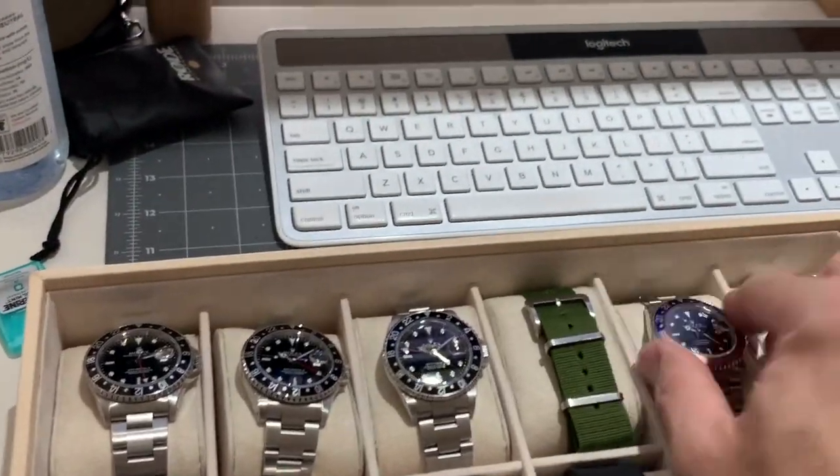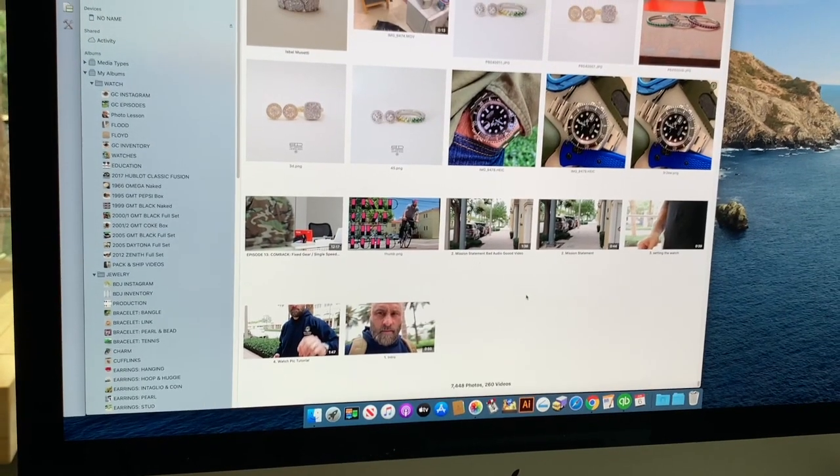We're gonna plug the phone right into the computer and download the pics. After I've imported the photos onto my Mac, I'll do any necessary editing. Typically that involves removing dust particles I may have missed initially — I use the healing brush tool in the Photos app for that. I also always crop my images to get more direct focus on the product. Sometimes I adjust brightness or contrast, but in general if you take a good photo to begin with, you don't have to worry too much in post-production.